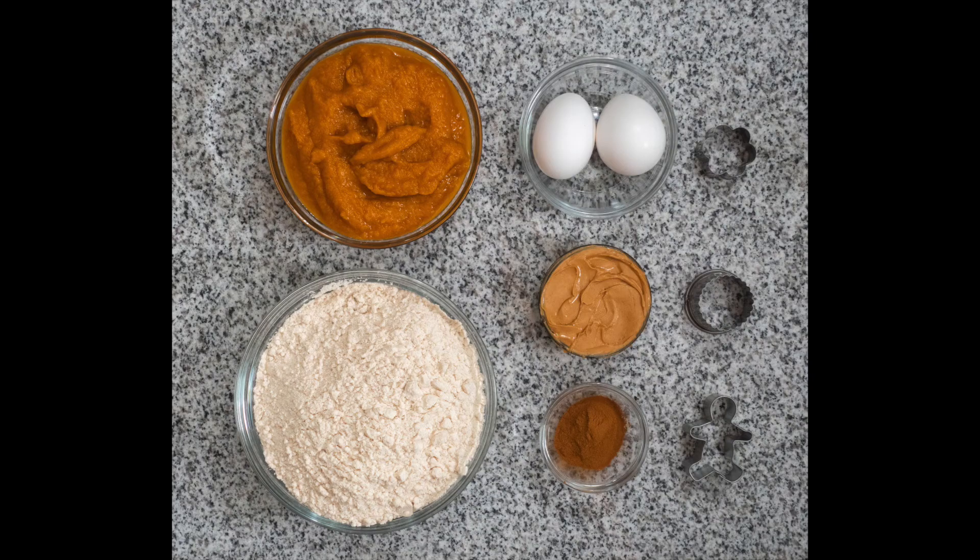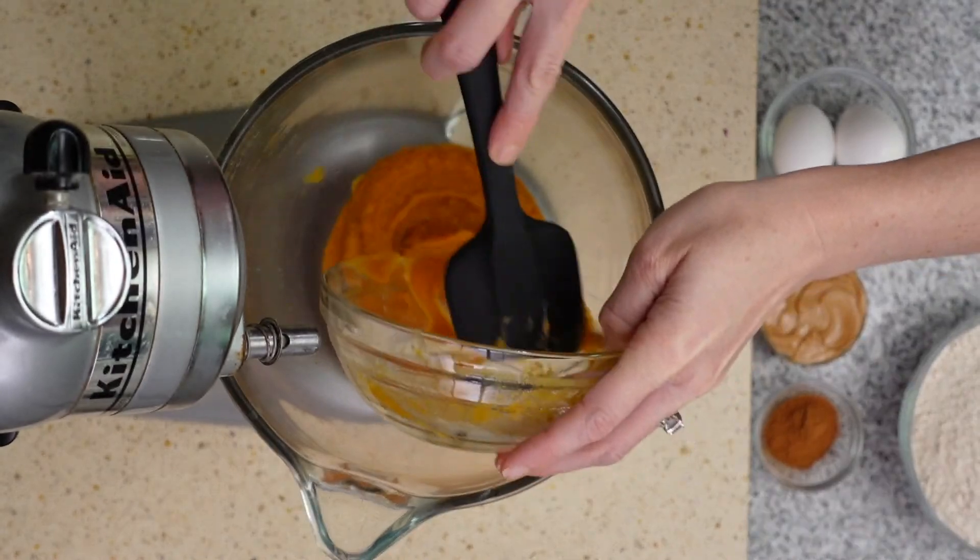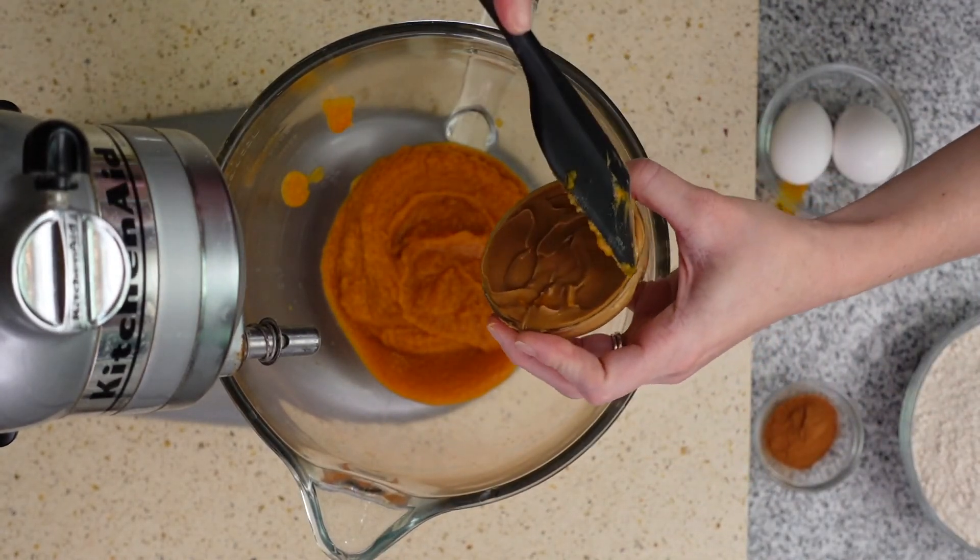For these pumpkin peanut butter dog treats you will need one 15-ounce can of pumpkin puree, a quarter cup creamy peanut butter, two eggs, two teaspoons cinnamon, three cups rice flour, and your favorite small cookie cutters. These treats are extremely easy to make — just add all of your ingredients to your mixing bowl and mix.